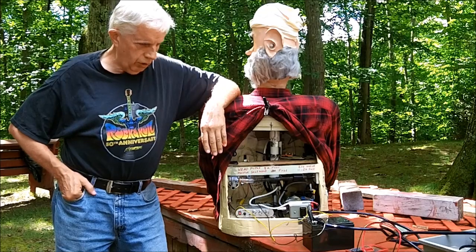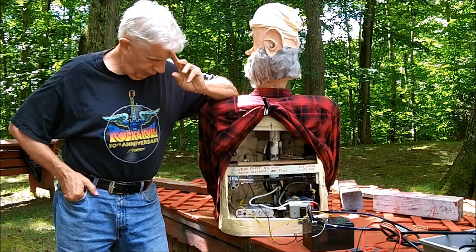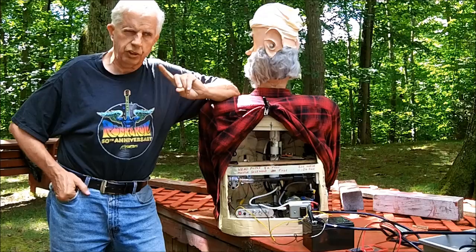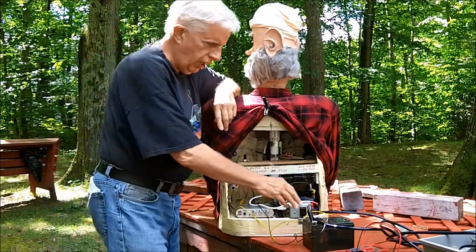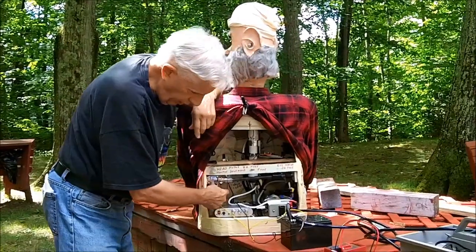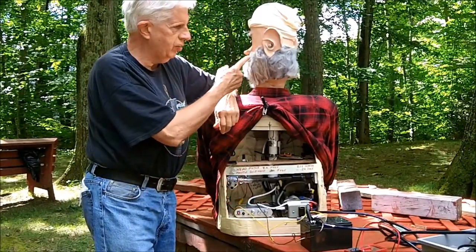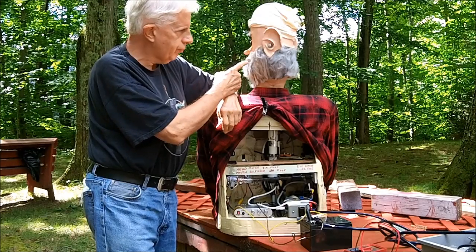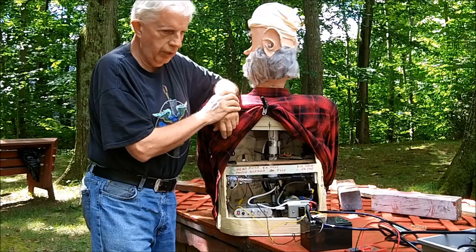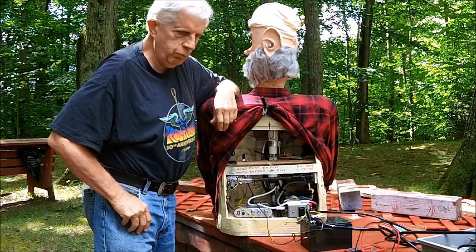At first I thought the battery in Uncle Dorkle was dead. So I took the battery out and put it on a trickle charger in the shed, and got out a larger battery and clip-leaded it to the terminals inside, which operate the 12-volt head motor and the 12-volt mouth solenoid. Come to find out the head will not turn.